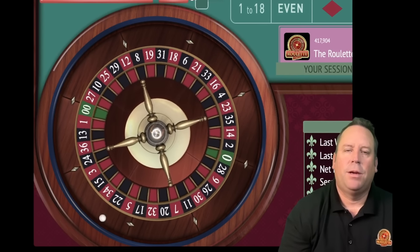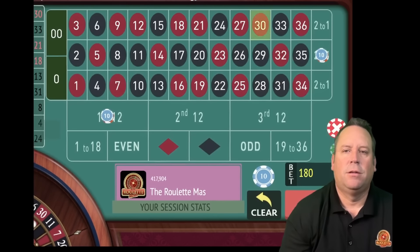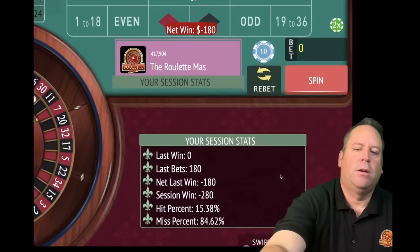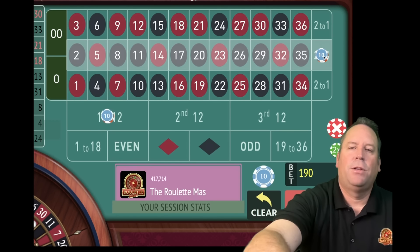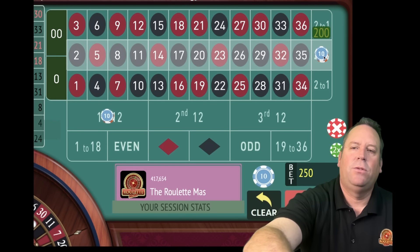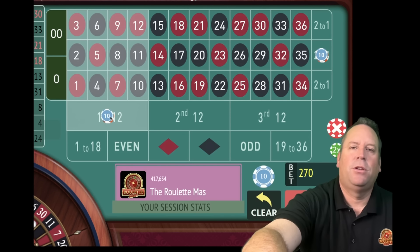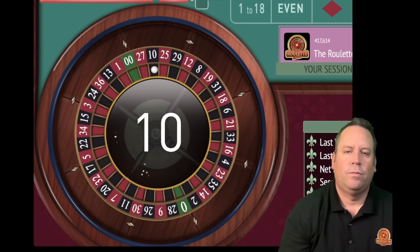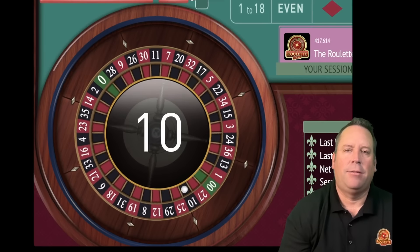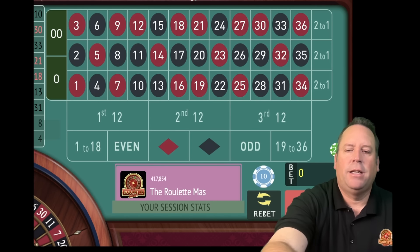It seems like we're getting behind, but we're not - once we hit these, we're going to have even more profit than we did before. We lost both of them again. We're minus $280 but don't worry, it's going to come right back. We're going to add $130 and $80 for a $210 bet on second column. Then first 12, we add $50 and $30 for an $80 bet on first 12. That's a 10 black - we hit the 12 and did not hit the column.